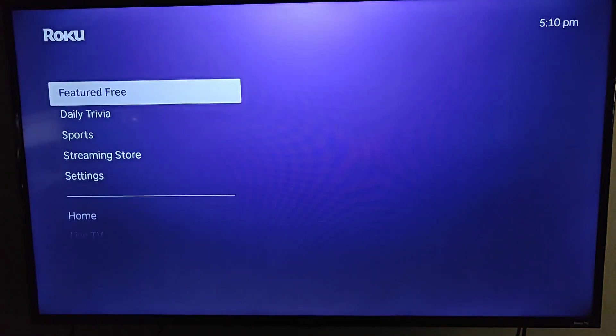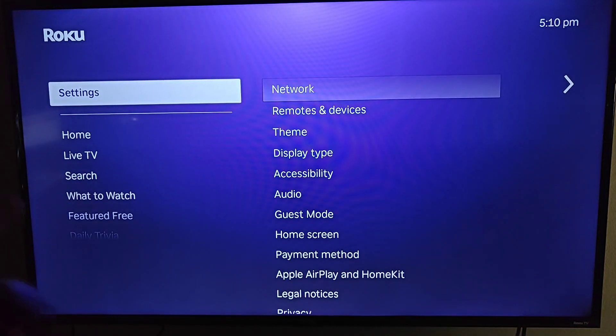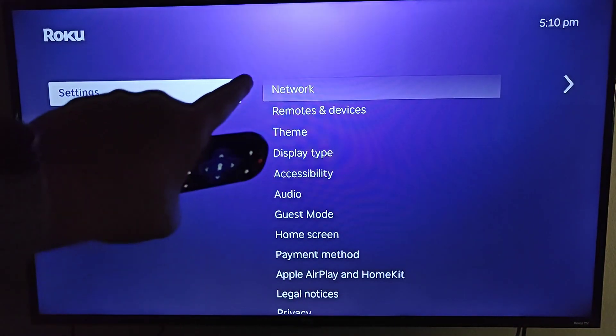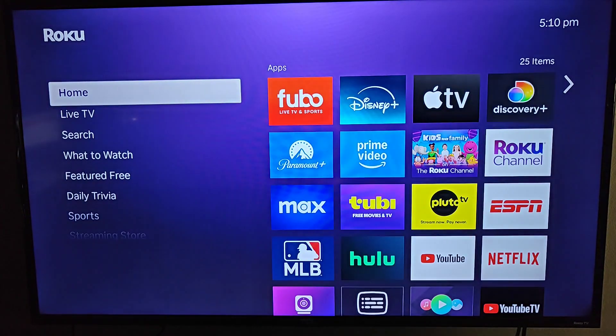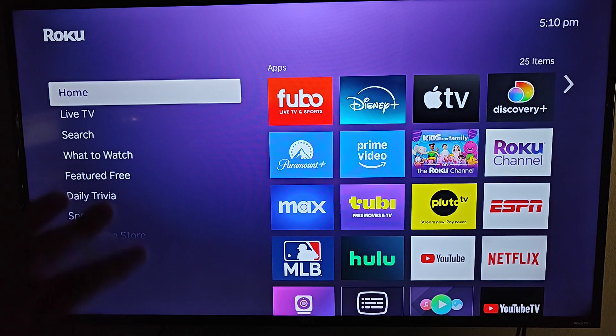If you'd ever like to change your settings you can go down to the Settings area — you can add remotes, change your internet connection, and there's all sorts of things you can do there. But that's going to wrap this one up. I hope this comprehensive step-by-step guide on how to set up the Roku Ultra was helpful. I appreciate you guys stopping by — consider subscribing to my YouTube channel and I'll see you back here next time.